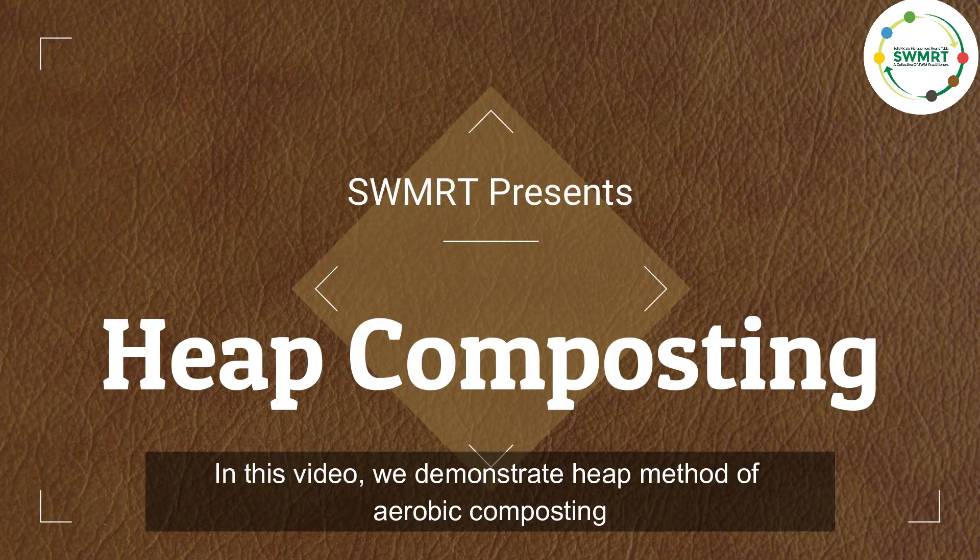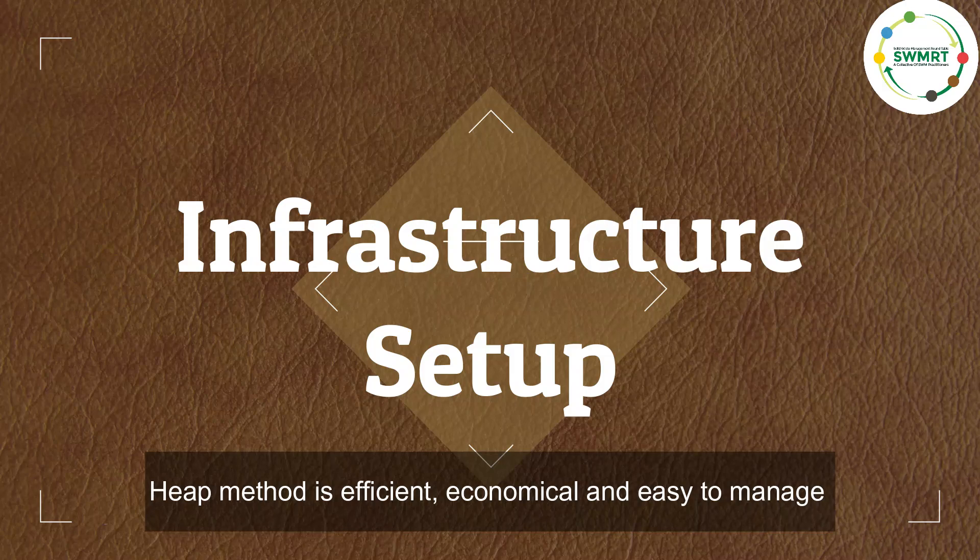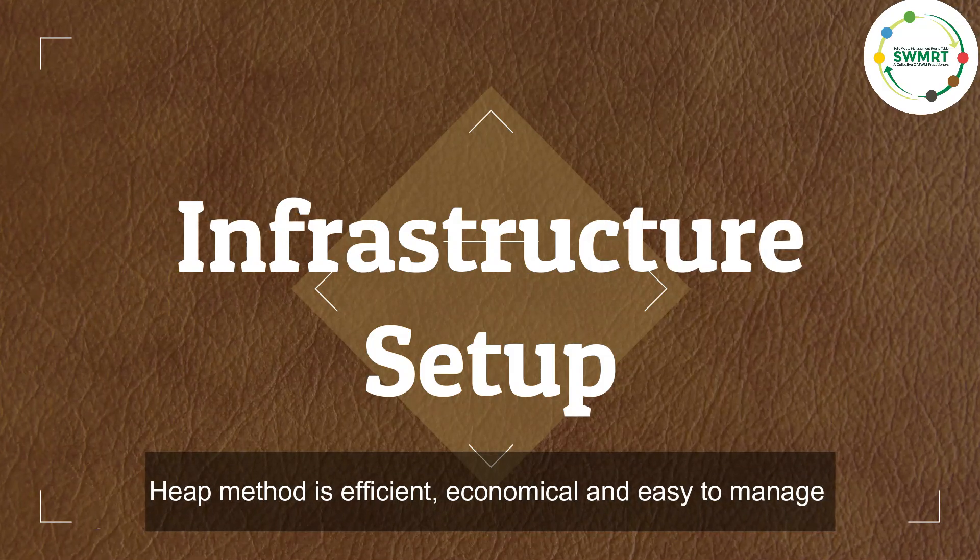In this video, we demonstrate the heap method of aerobic composting. The heap method is efficient, economical, and easy to manage.